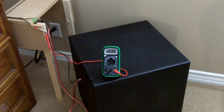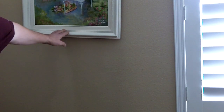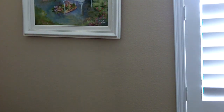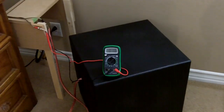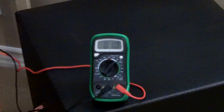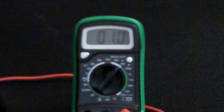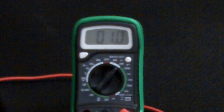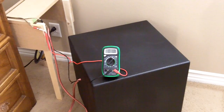That's approximately 1V right there. The rattling you hear is the painting on the wall, not the subwoofer. This is actually 1V, which is 17 one-hundredths of a watt, based on a 6-ohm load.